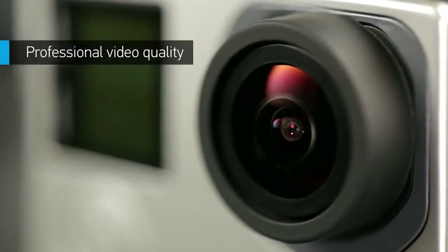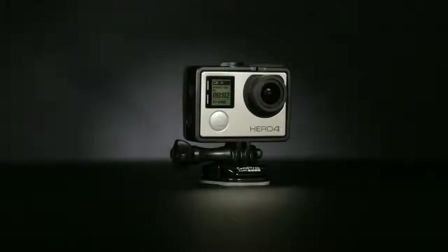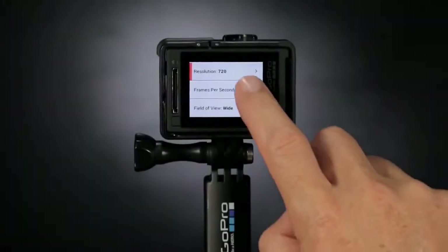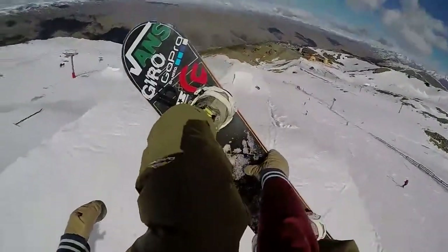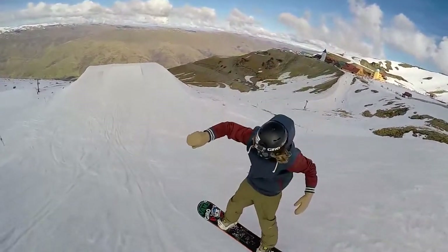Featuring an enhanced sensor, Hero 4 Silver boasts better image quality than any of the best-selling GoPro cameras that came before it. Capture stunning 1080p 60 video that's sharper and more lifelike than ever. High-resolution, high-frame-rate 720p 120 and 960p 100 video modes serve up exceptionally smooth slow-motion playback in HD, so you can relive your highlights in all their glory.